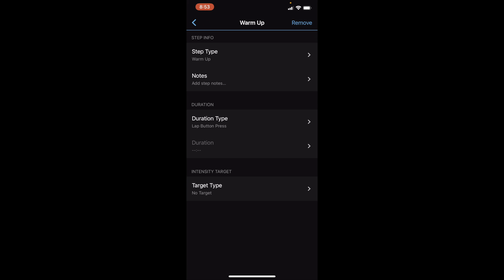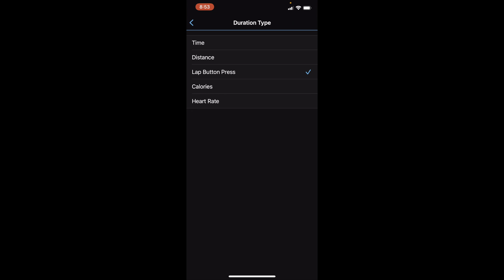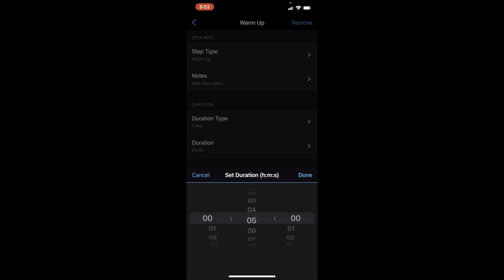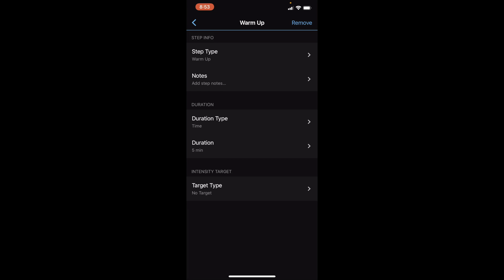For the warm-up, we are going to jog for one mile. You can see the duration type is set to 'Lap button press,' which means your workout won't move to the next step unless you push the lap button. Because I always forget to do that, I change it to distance or time. We're going to do a five-minute warm-up, so we're doing it by time and changing it to five minutes.